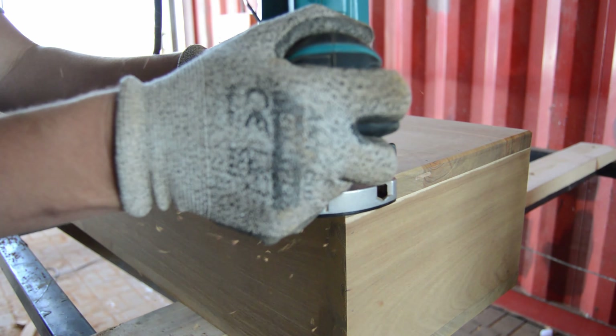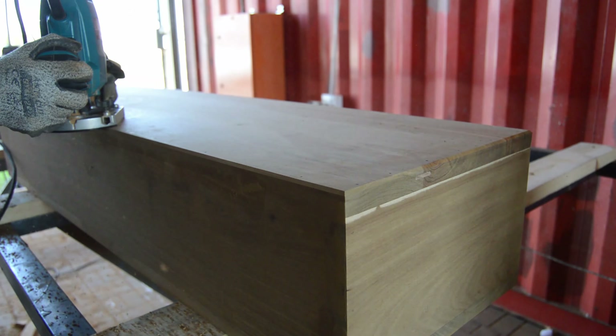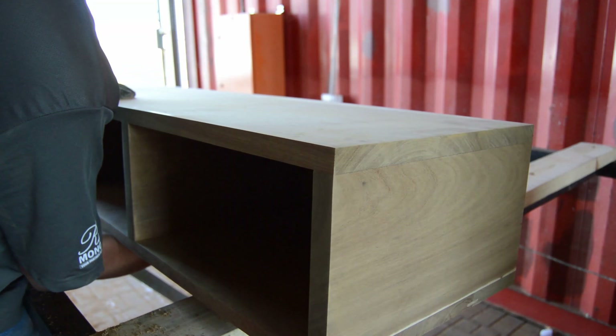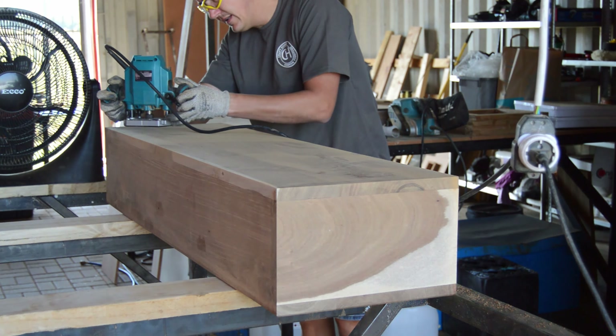Moving on to the next step — I'm going to sand my complete console using my orbital sander. Starting with 120 grit, moving on to 180 grit, and then ultimately finishing with 220 grit sandpaper.